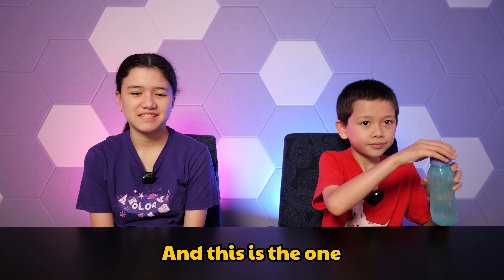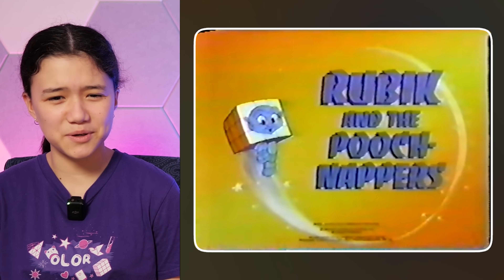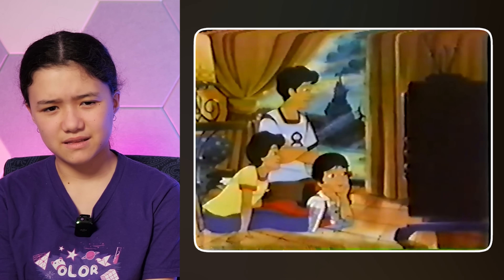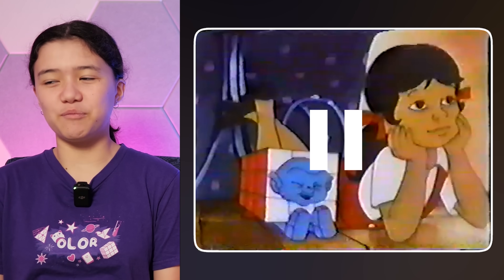And this is the one — the Rubik's cartoon from the 80s. Rubik and the Pooch Snappers. This is my favourite Saturday morning cartoon. What is that? It's Rubik's number two. Why is its face that exact shade of blue? He looks like an old man, but his voice is of a baby.